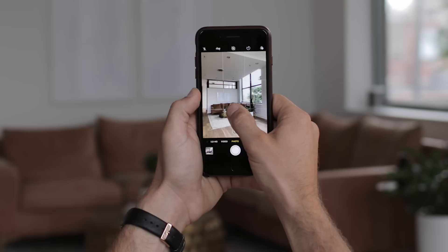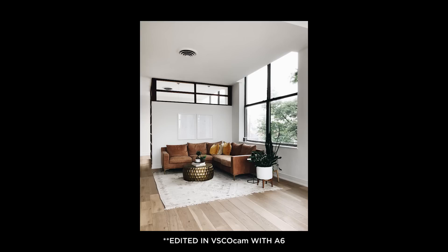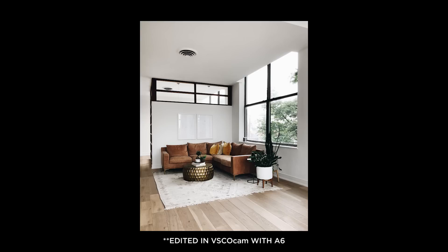Lock in your exposure and find your focus by dragging your finger up and down. I find that it's better to slightly underexpose an image on your phone because it's really hard to bring highlights back after you lose them.